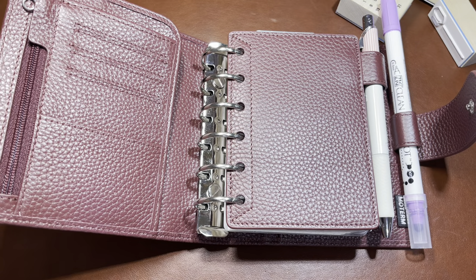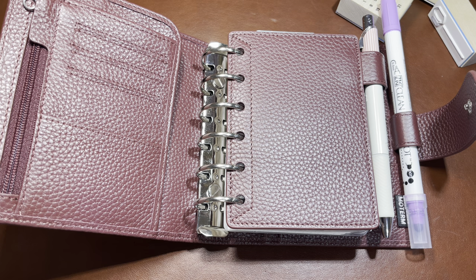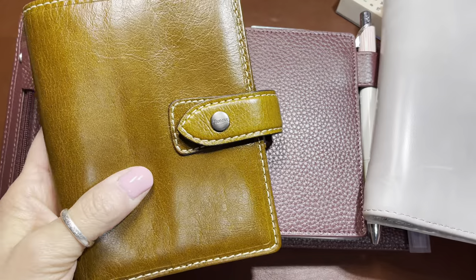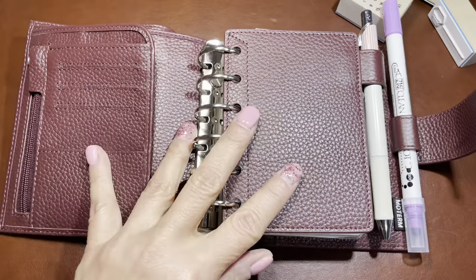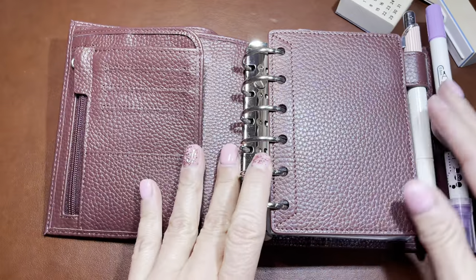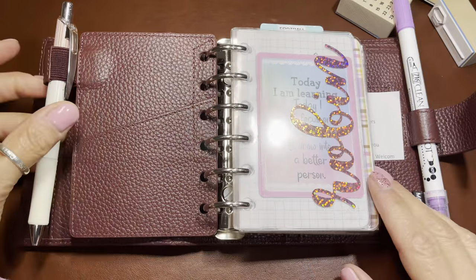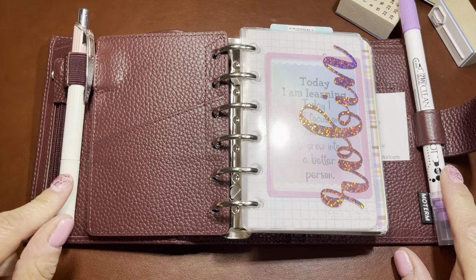The Filofax Malden is beautiful but it's super expensive - I'll link both below. What I loved about the Smart fee was the fly leaf with the extra pen loop, because I do use a highlighter or a colored marker and then also a pen.